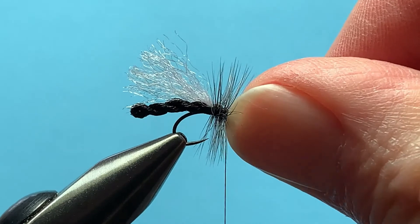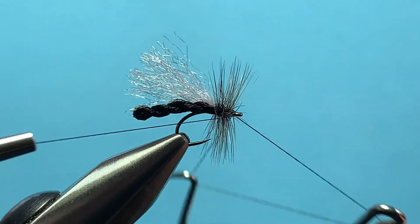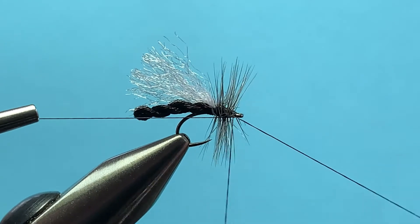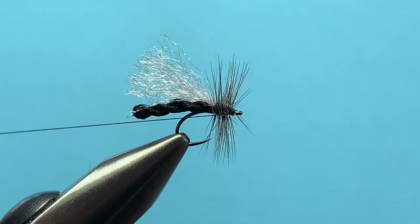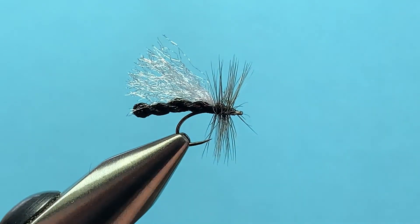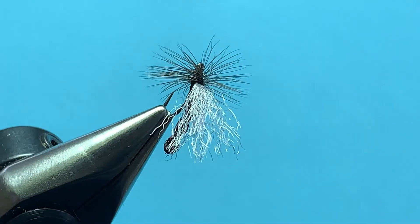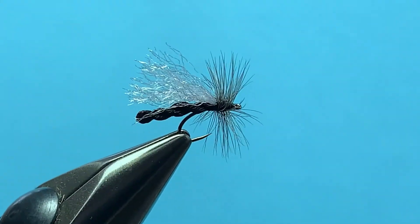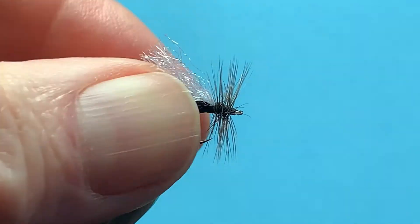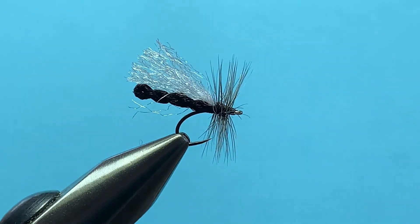Take your whip finisher and make four wraps. Tighten it up and cut it off. Make sure everything's in place — it is. And there you have it: Micah's Twisted Little Black Stonefly. Beautiful fly, skitters well, and this one is ready to fish.